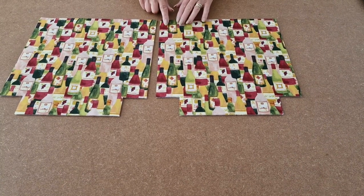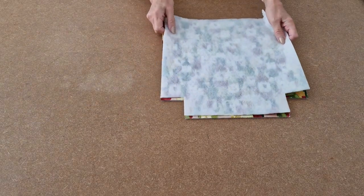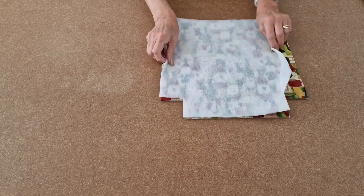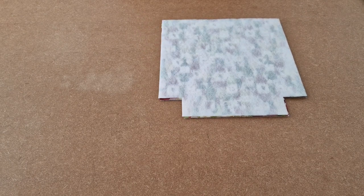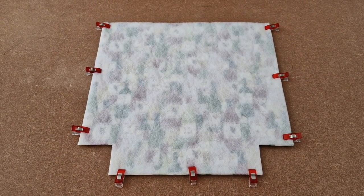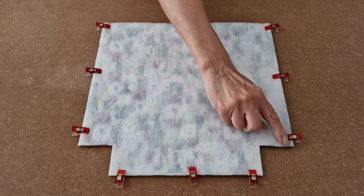Next, take your two outer pieces and place them right sides together. I've already put my interfacing on the back. Line up the bottom edge and the side edges and then add some clips. I've added a few clips all the way around and now I'm going to take it over to the sewing machine and, using a half inch seam allowance, start at the top and sew all the way down to the bottom.